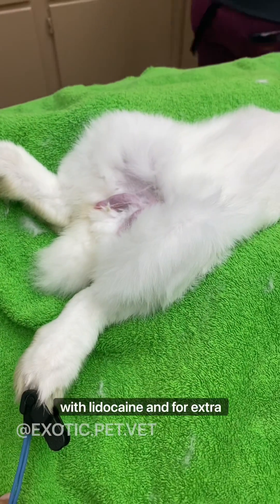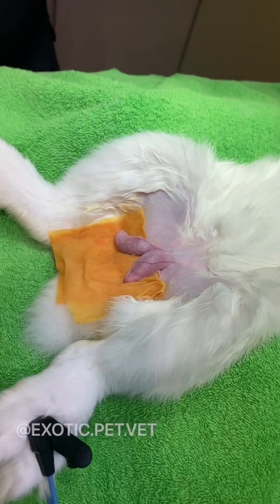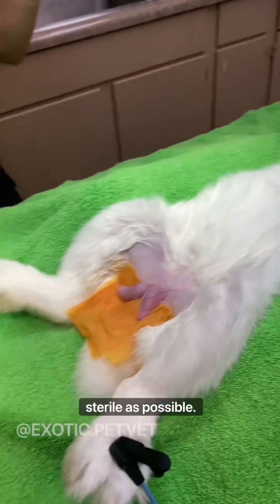Both testicles were injected with lidocaine for extra pain control. We place a sterile drape to keep our surgical site as sterile as possible.